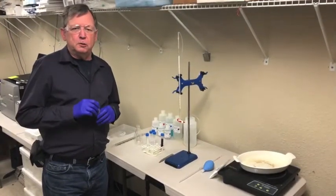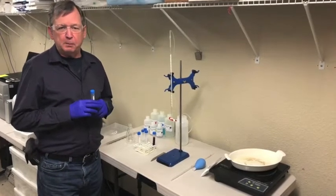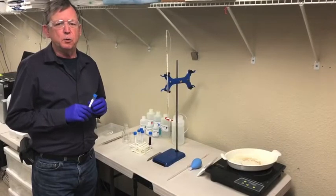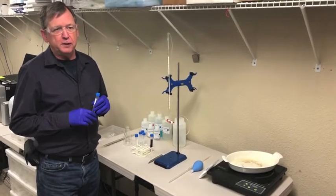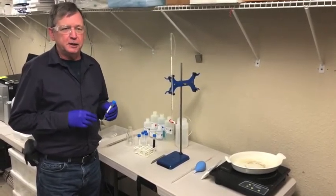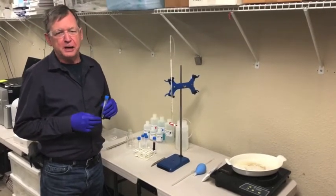The residual reducing sugar test relies on what's known as the Rebelline method, in which we are going to react the sugars in the wine sample with copper under alkaline conditions, and then do a titration to determine the amount of copper that was consumed. That will allow us to calculate the final concentration of sugar in the sample.